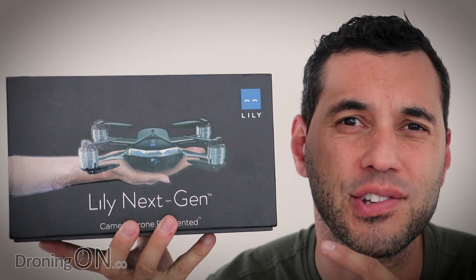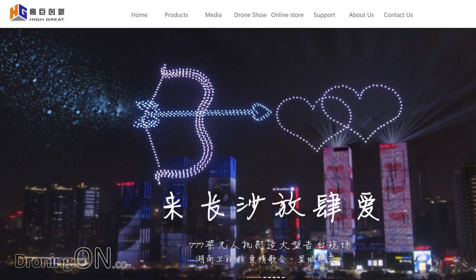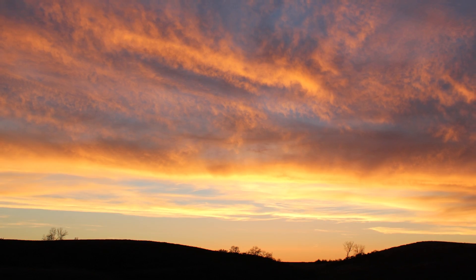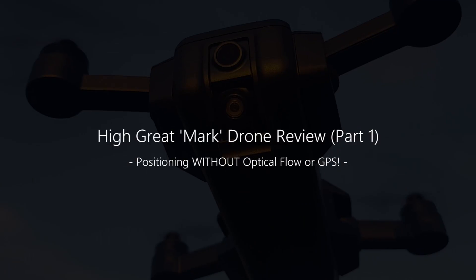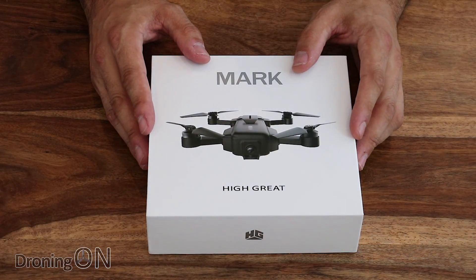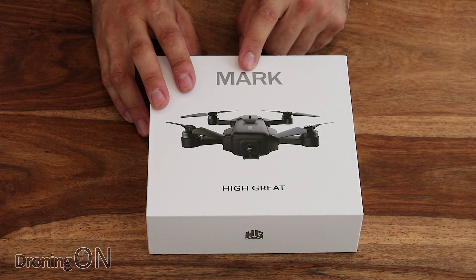Remember a drone called Lily Next Generation? It was actually manufactured by a company called Hi-Great, and they've just released a brand new drone and we are the very first to review it. This is Mark. Sent to us direct from Hi-Great, who are the manufacturer behind this drone, this is their brand new product called Mark.